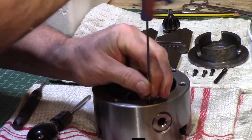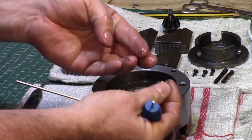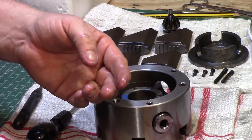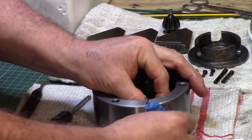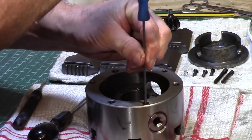There also seemed to be some sort of grit inside the chuck — whether this was grinding dust or something else I'm not quite sure — and I also found small pieces of swarf inside the chuck as well. Of course none of this is going to help to make it run smoothly.